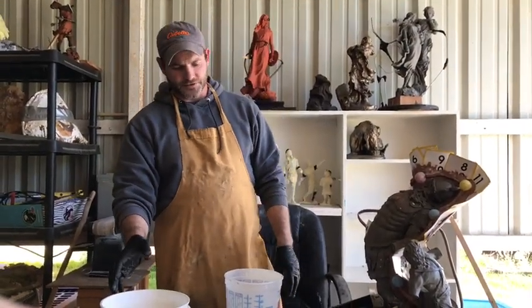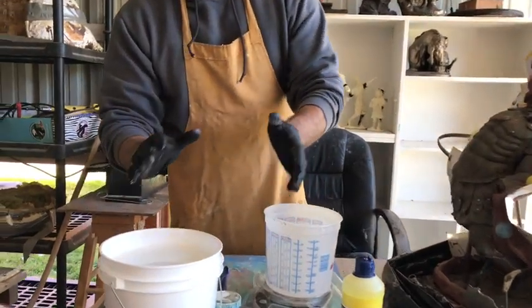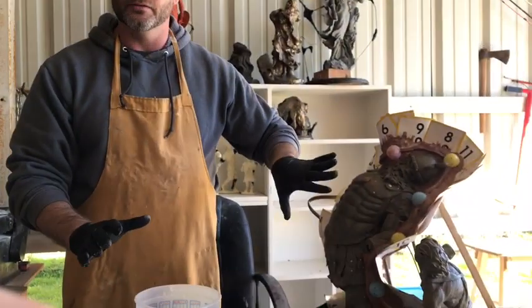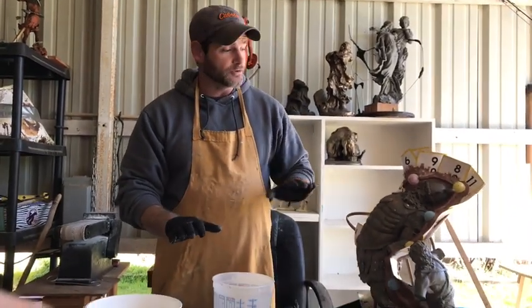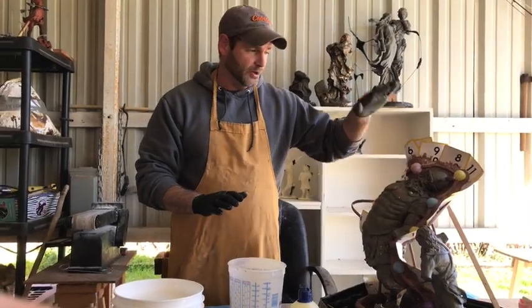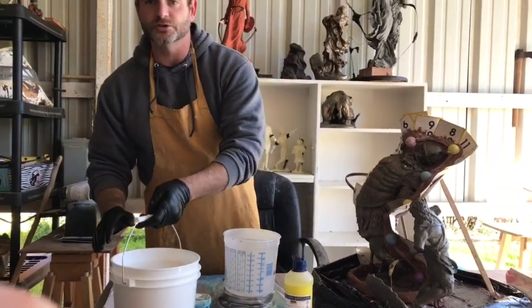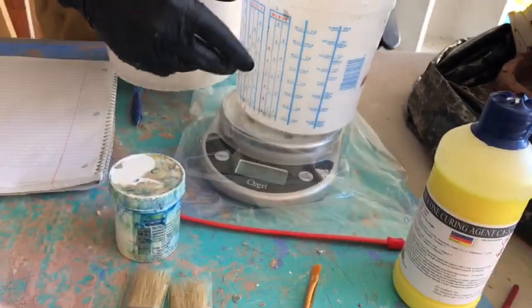Okay, we're back. We're fixing to mix our silicone and our catalyst, and I'm going to show you exactly how to do it. When you're going to apply your first coat of silicone, you don't want to fill the bucket completely full and go nuts. If you don't get everything covered on the first coat, it's not going to kill anything — you can always go back and add more. But you want to do a good general amount. I have a scale here. I take this bucket and put it on there, zero it out.